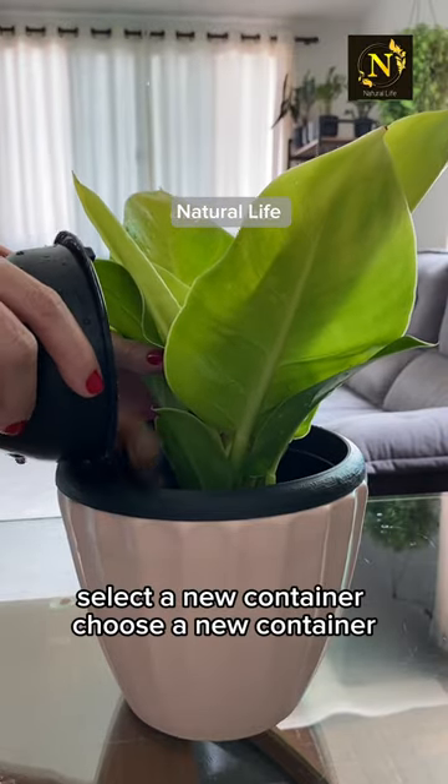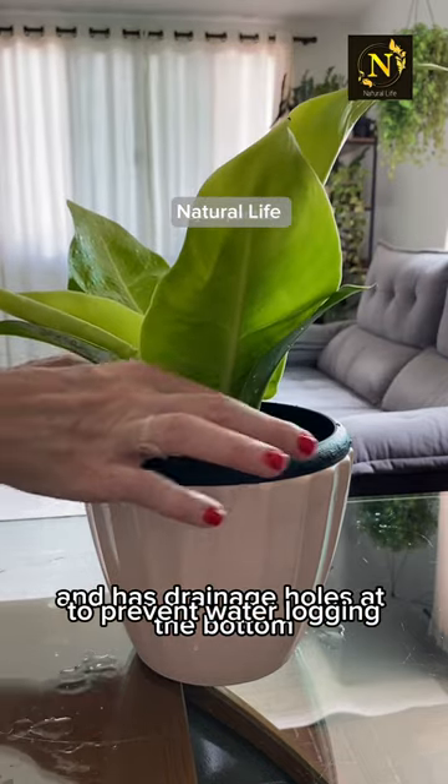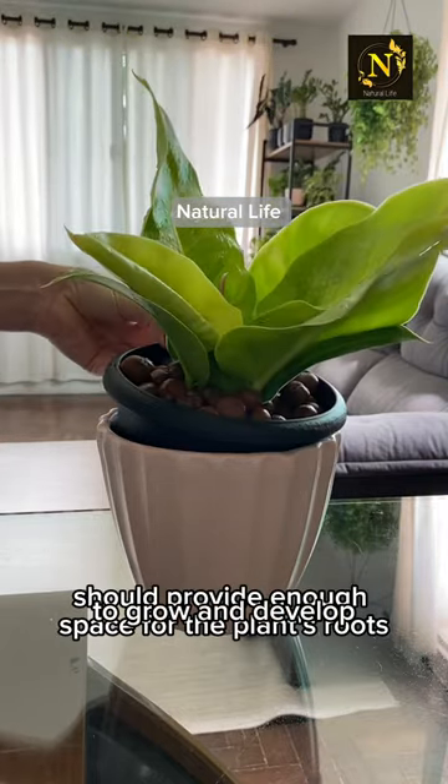Select a new container. Choose a new container that is slightly larger than the current one and has drainage holes at the bottom to prevent waterlogging. The new container should provide enough space for the plant's roots to grow and develop.